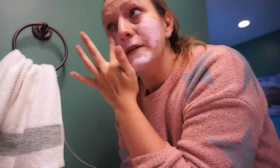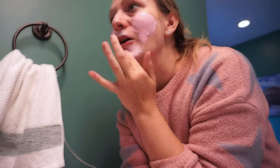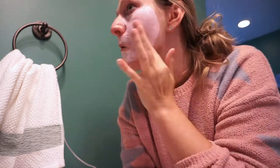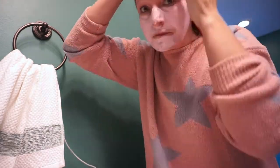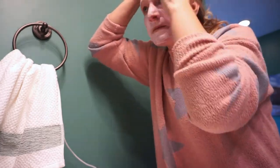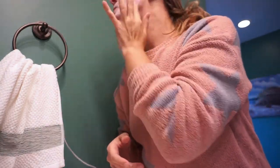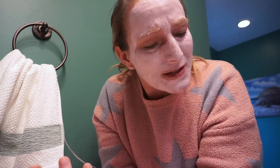I'm applying a thin layer and avoiding the eyes, mouth, and nose. That's my thin layer done — we're going to let it sit for about 15 to 20 minutes. I'll check back in around 10 minutes. I can already tell it's kind of burning my face — I'm not sure if that's what it's supposed to do, but I've had masks burn before, so hopefully it's normal.